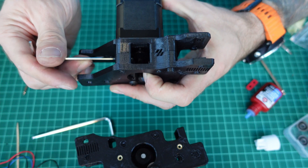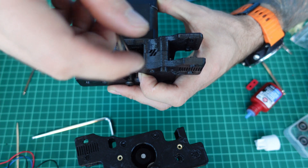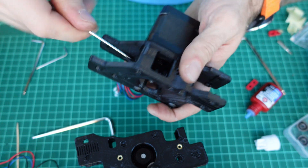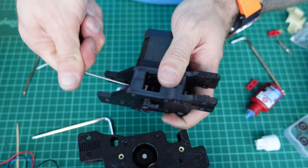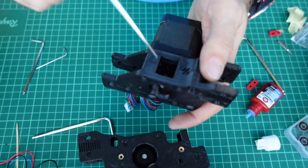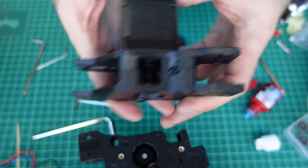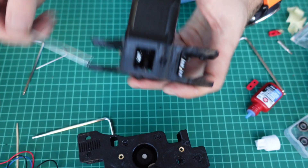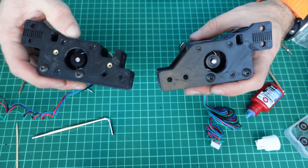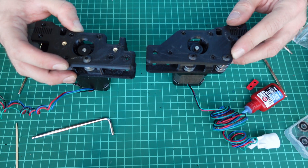After motor installation, check if your motor pulleys are aligned with the bearing idlers. If not, realign and fix them in place, otherwise your belts will be skewed and will wear out much faster. Now this is perfectly aligned — it's hard to see because my pulley is black, but it is. Both AB modules are ready, and the next part will be the actual gantry assembly when we put these two bits together.